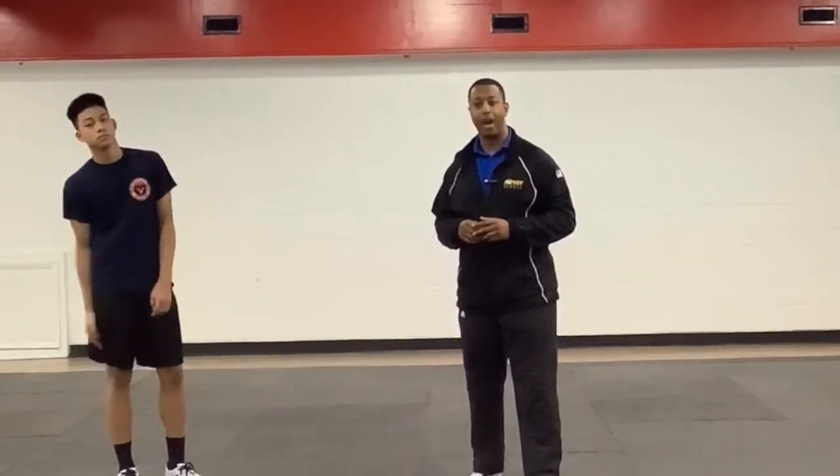Today, I'm joined by AD national team member, AAU national team member, and peak international Taekwondo athlete, Sean Lalonde. Ready to get started, Sean? Yes, sir.